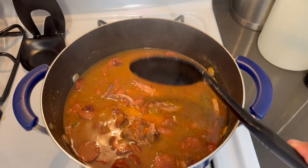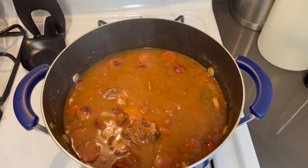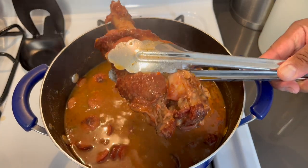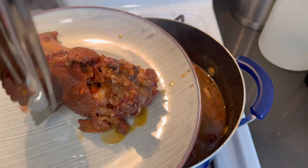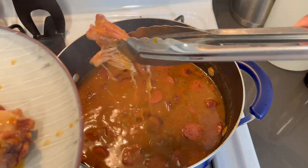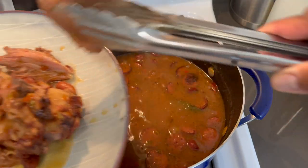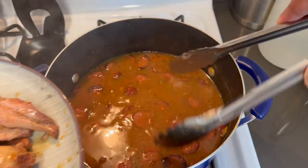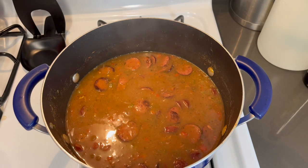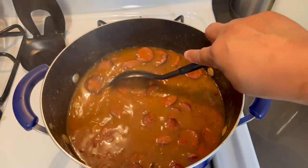I'm going to take that bone out and pull the rest of the meat off — we don't want the skin at all, so take that off. I'm also going to take some of the beans out so we can make a quick slight bean paste — we're going to mash some of the beans to make our gravy a tad bit thicker.